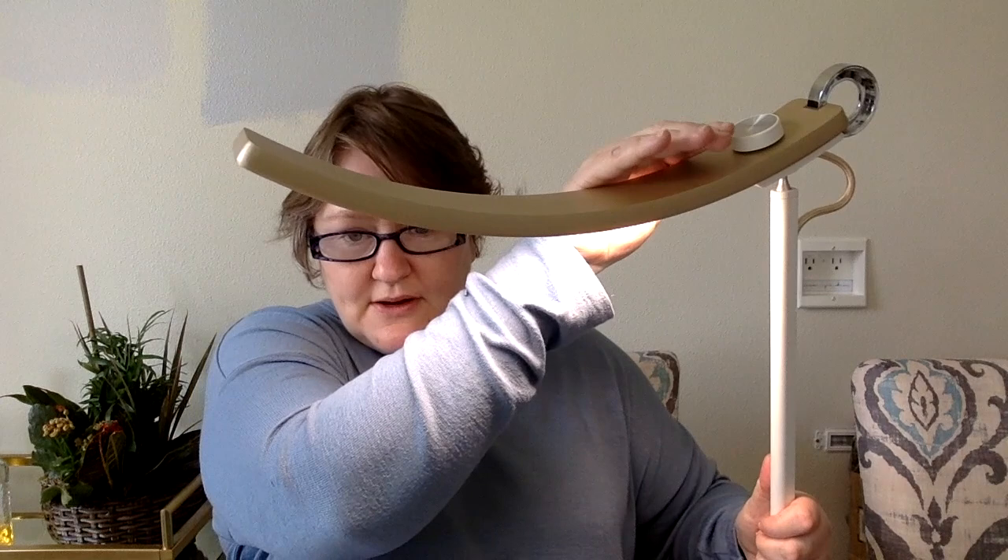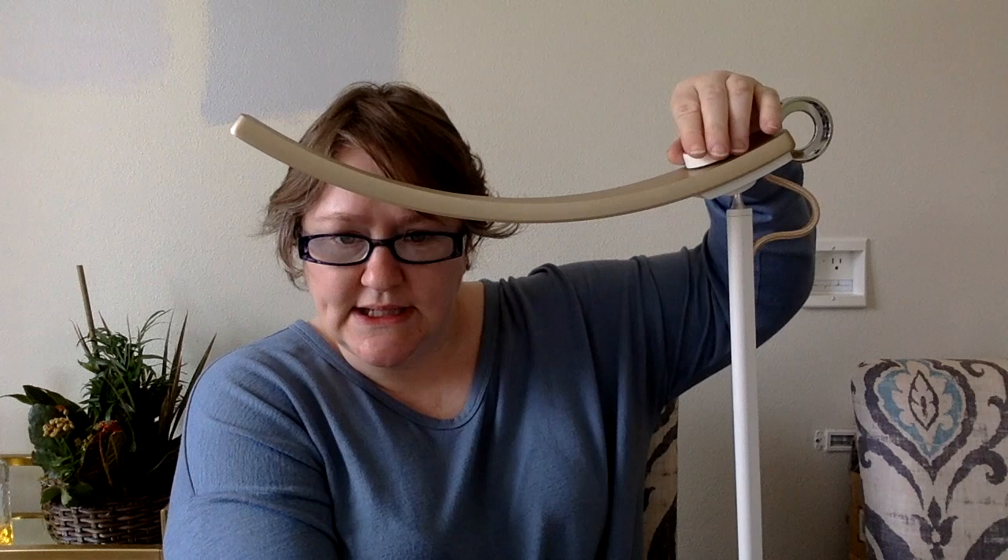On top there's a dial which can change the level of the light — you can see it getting dimmer and now it's off. The way you turn it on, you just tap it on and off.